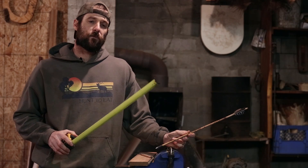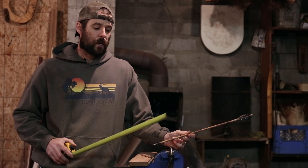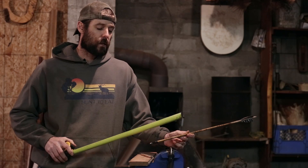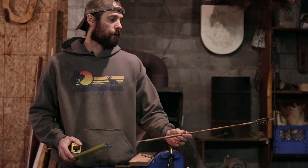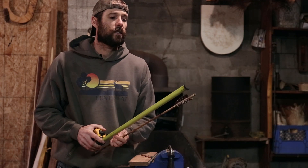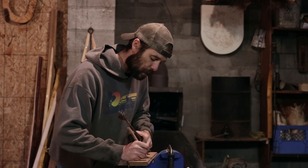But if you move from a field tip to a broadhead, your tip length is going to change and so your FOC is going to change. I prefer to do it from the deepest point of the nock to the back of your field tip or broadhead or whatever you've got on there. For this arrow, it's 28.75 inches — record that number.